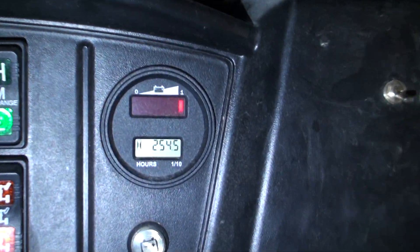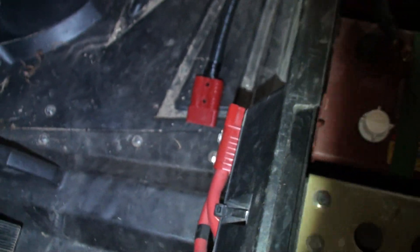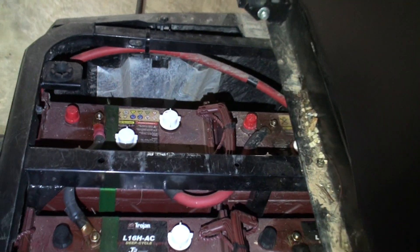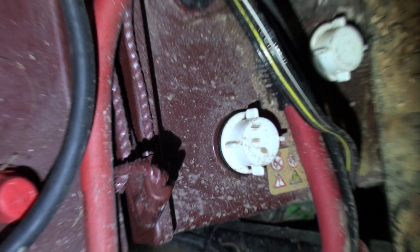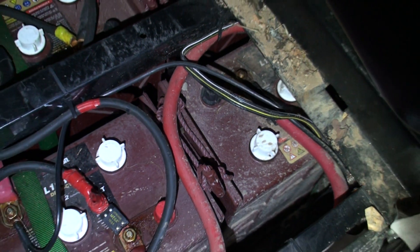Let's look at the hours — not mileage of course. We're at 254 hours in 10 years, and I just charged it. I'm still using my original cable. The red wires are these big red ones running here, and then this big red one on the back side — that's the negative over there and the positive back here — this big heavy one runs around to the back side.